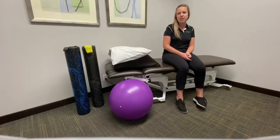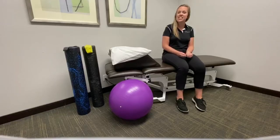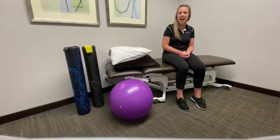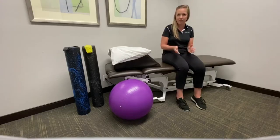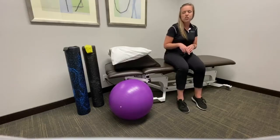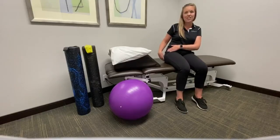The piriformis is a muscle in the back of the hip. This muscle can get tight when people sit for long periods of time, such as work where they are on a computer throughout their day. Sometimes when the piriformis gets tight, the sciatic nerve runs through that area, so if the piriformis is tight, it can pinch those nerves and create pain down the leg.